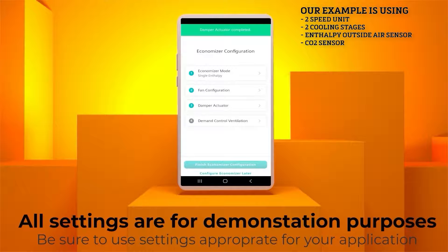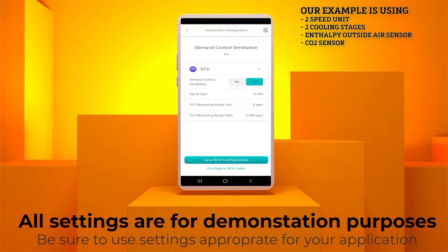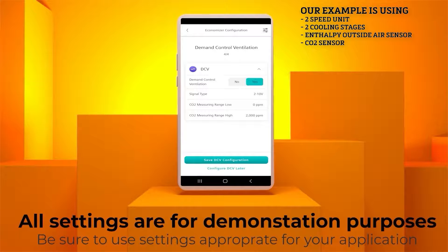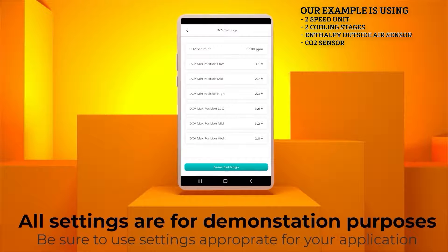The last tab in the Economizer configuration is the Demand Control Ventilation menu. The default setting is No, and for this example we will change it to Yes. On this screen you can set your CO2 signal type, with a default of 0 to 10 volts. Just for this example we will change it to 2 to 10 volts. You can also change your CO2 low and high range here for Conditioned Space. Now click the icon in the upper right hand corner of the screen. You can adjust the CO2 minimum and maximum positions for both low and high speed in instances where free cooling is not being used, or you can leave them at the default settings.